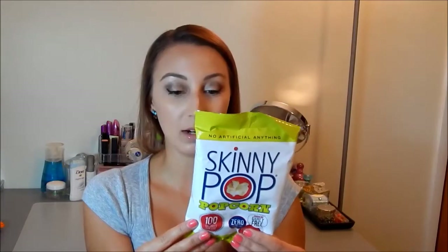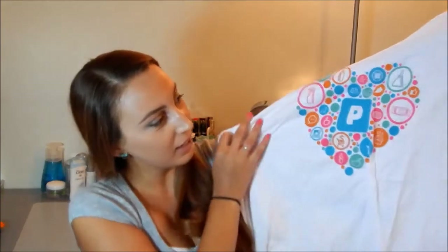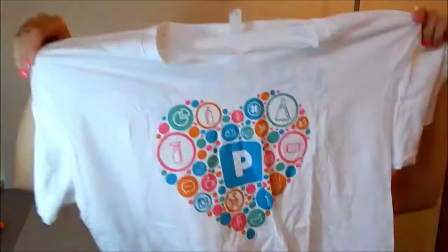I think Pinch Me is similar to Influenster, but Influenster only sends like five things in their box for free, so I'm super excited. The next thing is Skinny Pop popcorn — just a little bag, 100 calories per bag, cholesterol free, zero trans fat, indulge guilt-free. I've never tried this kind before but I do like popcorn so I'll definitely eat this. The next thing is a t-shirt — it looks like that's the Pinch Me logo on it. It's a large, so it's going to be huge on me, but it's a cute little logo on the front with a Facebook and Instagram logo in the shape of a heart.